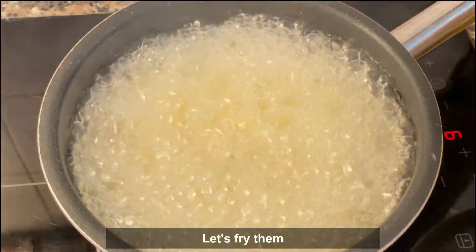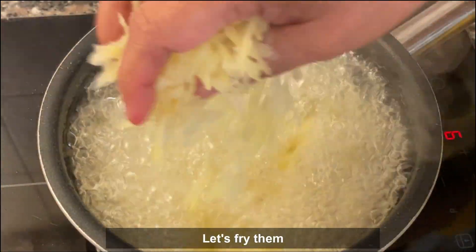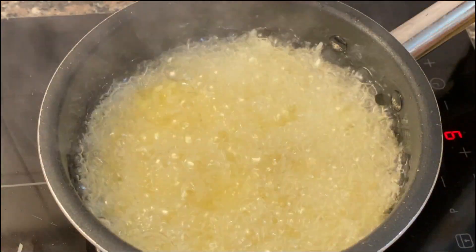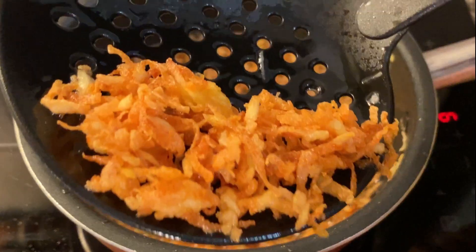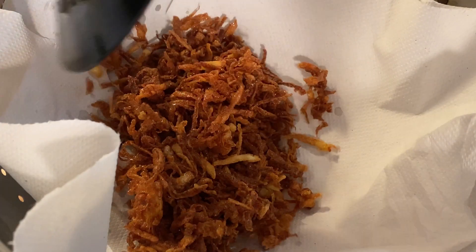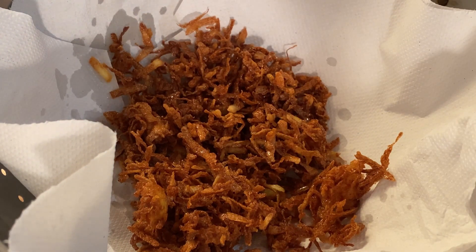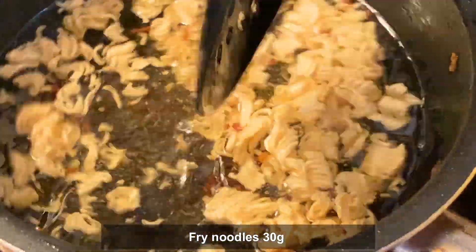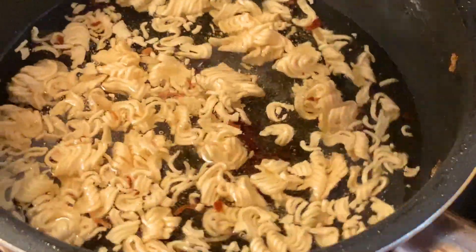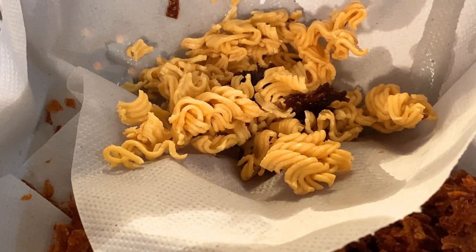Then add the meat to the mixture. We will put the bag, and we will put the tissue paper in this bag.